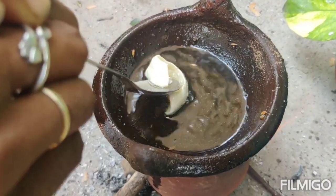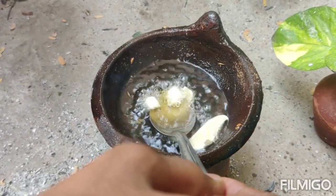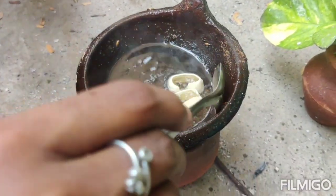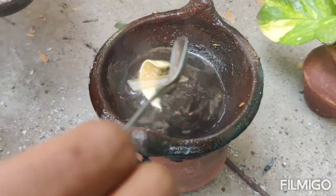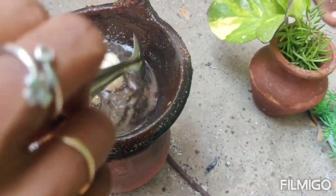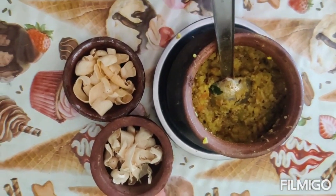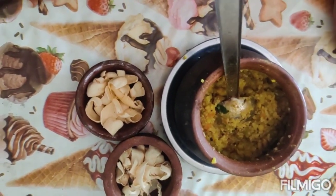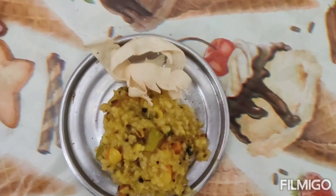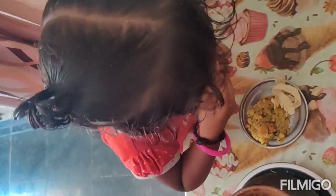Now let's go to the house. Let's see what we did — it looks so good. Now we have to take the test. Now we have to eat.